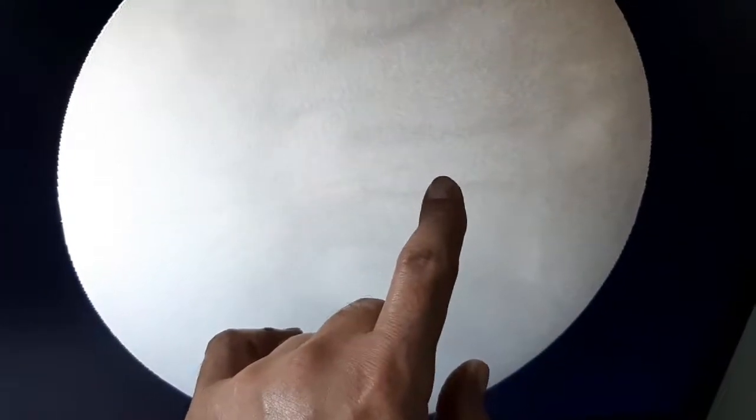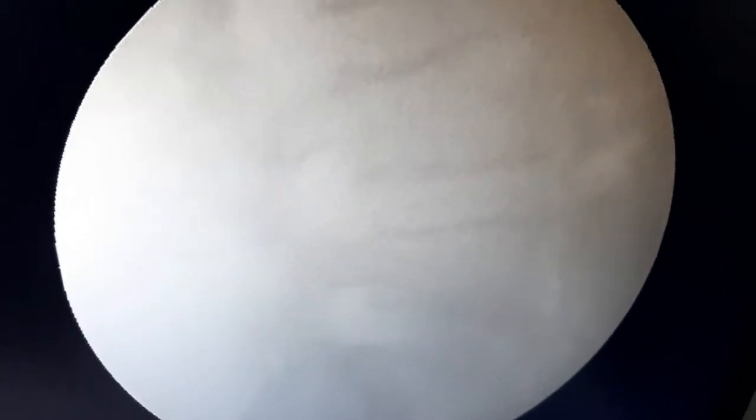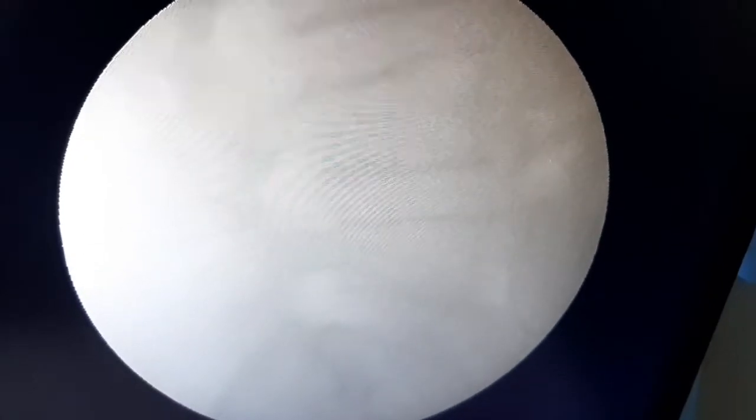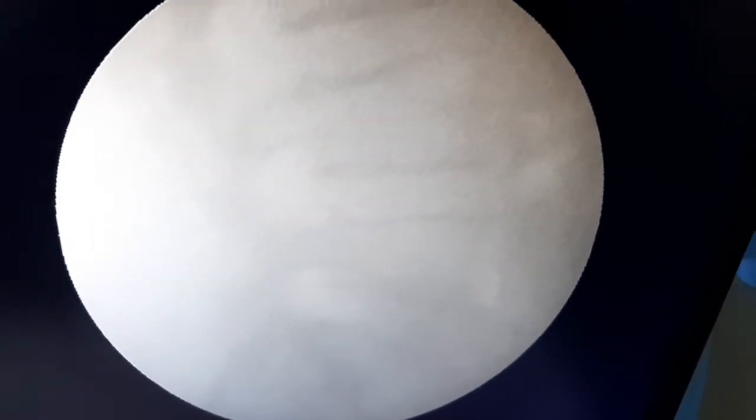This is the lateral view. It is not very clear, but if you can see, this needle is in the center of the disc. With the intra-discal needle in place, I had options: I could add ozone, I could add PRP, or I could add steroids. The patient wanted PRP, but I added steroids.